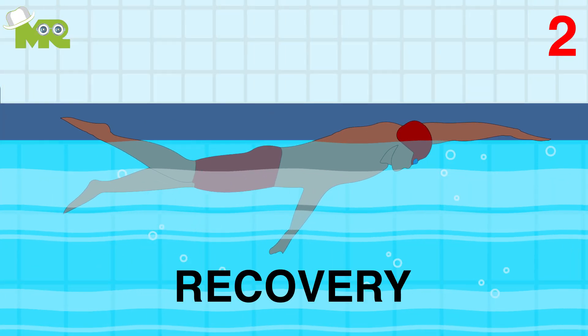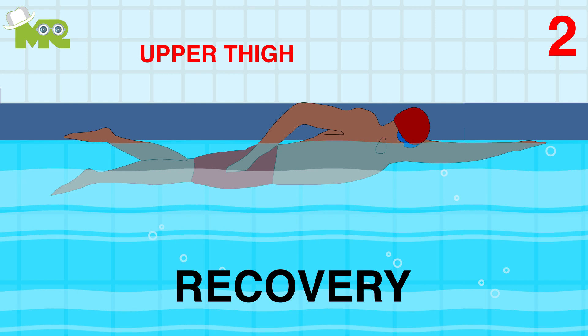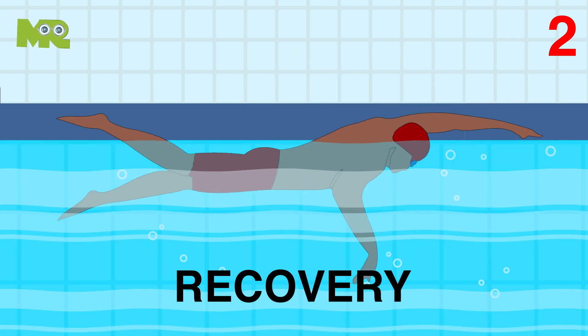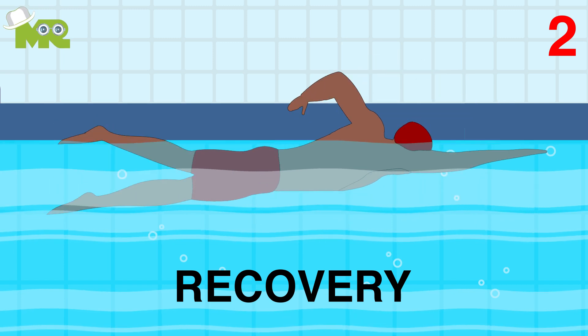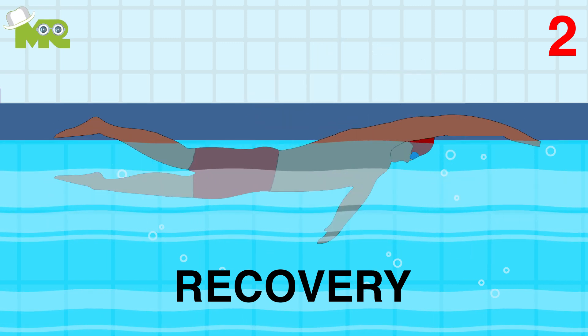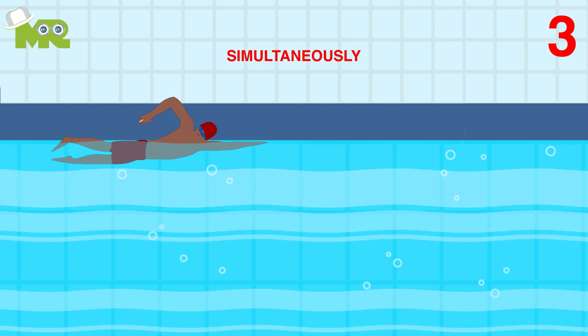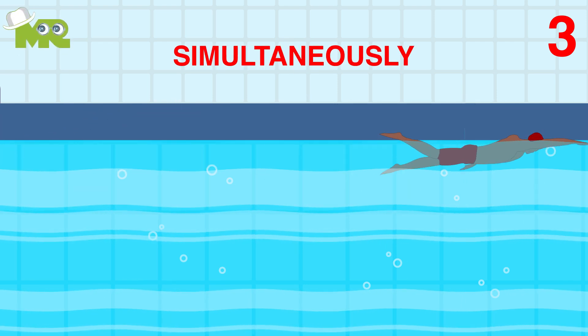For recovery, keep your hands close to your upper thigh. Lift one arm out of the water with a bent elbow. Reach forward over the water with a bent elbow and enter the water with your fingertips. Both your hands should be moving simultaneously while alternating between these two movements.